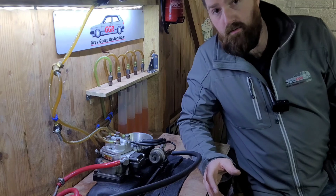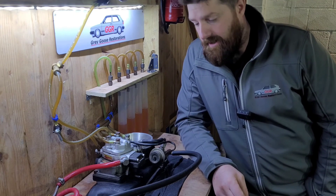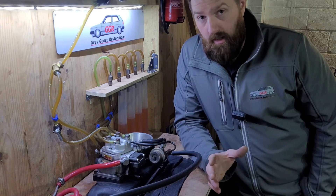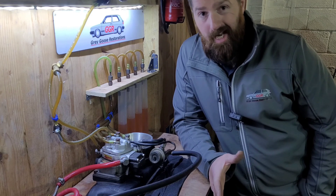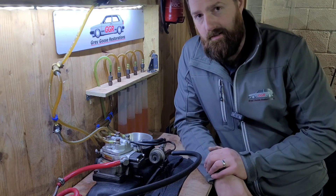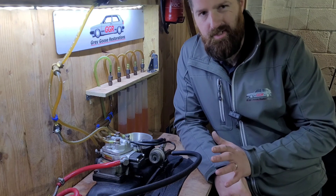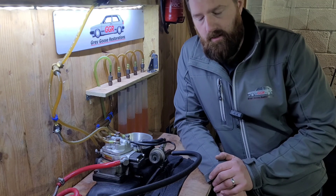Welcome back to another video. Today we're covering KE-Jetronic — the E stands for electrical. It's been a long time coming and a lot of people have asked for it. As you'll see from the last video, I have a metering unit cut apart to do a Bosch KE-Jetronic inside truth, showing exactly what goes inside and how it works. I'll also show you how to do a system pressure test as I've got this unit on the bench.